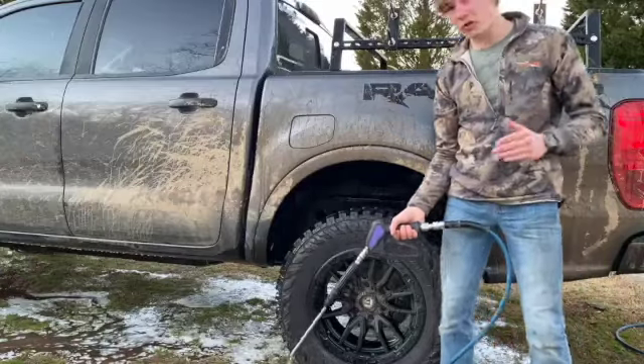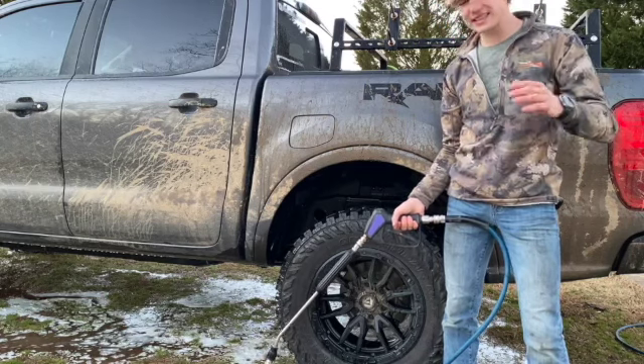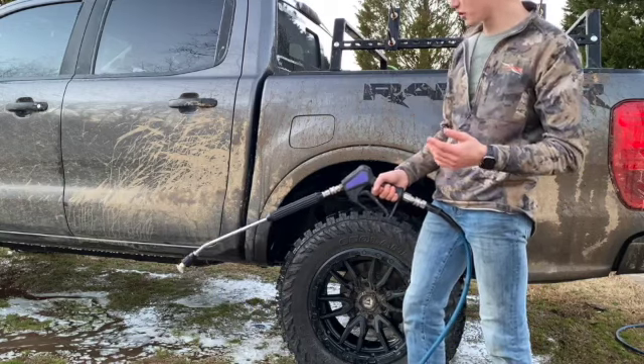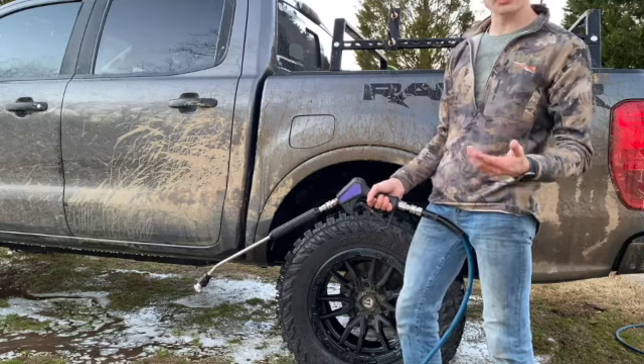So the moment you've all been waiting for — the grand finale: spraying the mud off this thing. Let's see how the Adam's graphene coating shears off the mud. The mud has been on there about a week now and is completely dry, so let's see how it does.